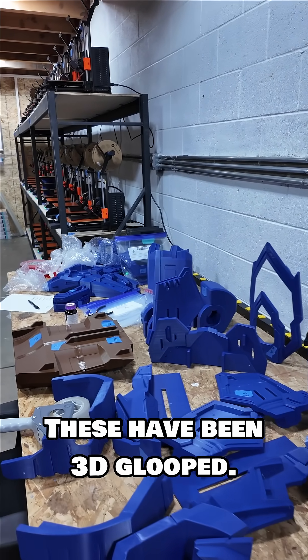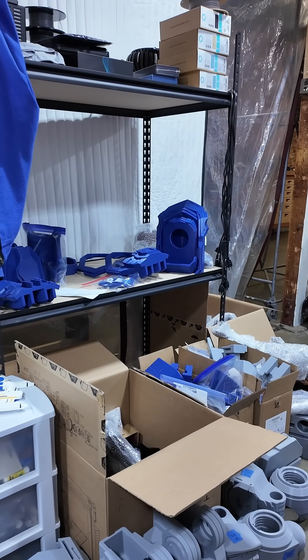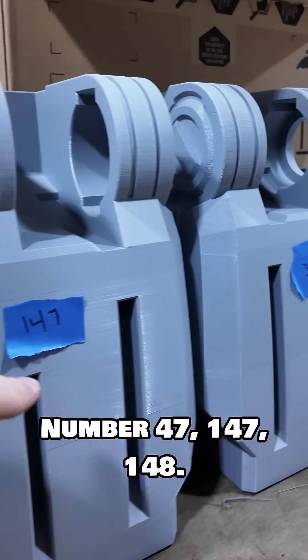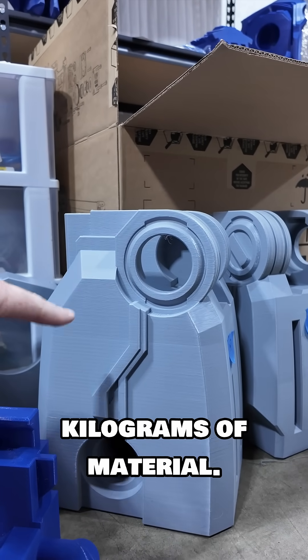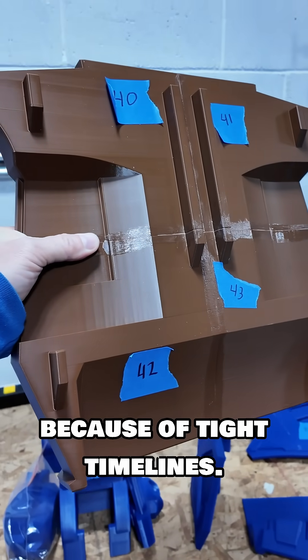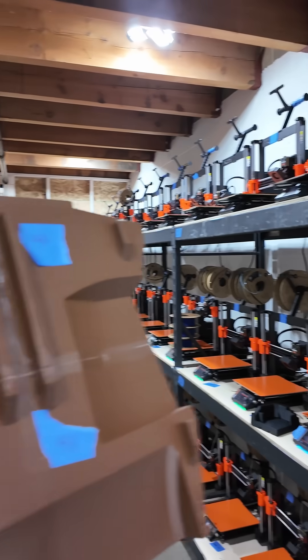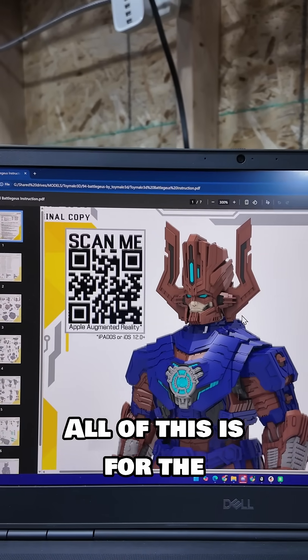These have been 3D Glooped. Over here these parts have not yet — some of them don't need to be because they're just big themselves. Numbers 147 and 148 are each 2.8 kilograms of material. 3D Gloop is coming in really handy because of tight timelines. We have to split things up for printing on the Prusa MK4s and then gloop them together — this is huge!